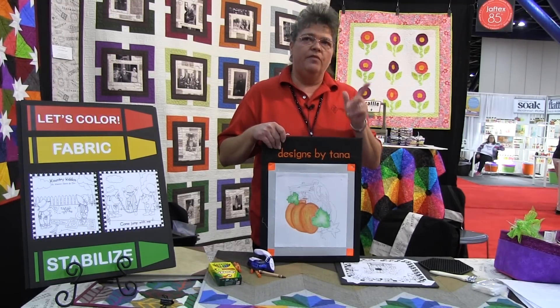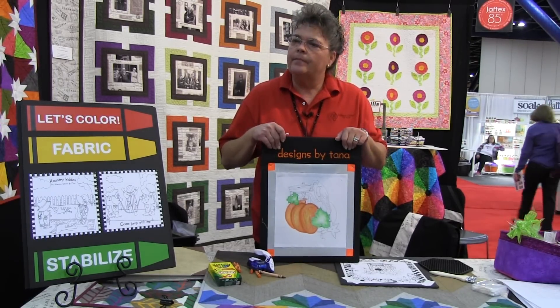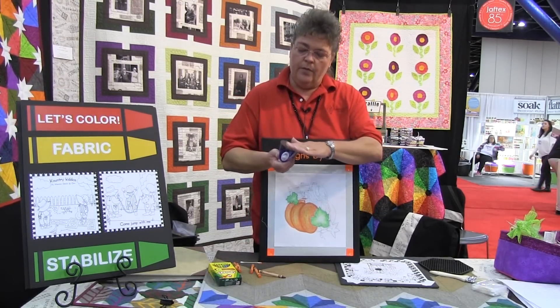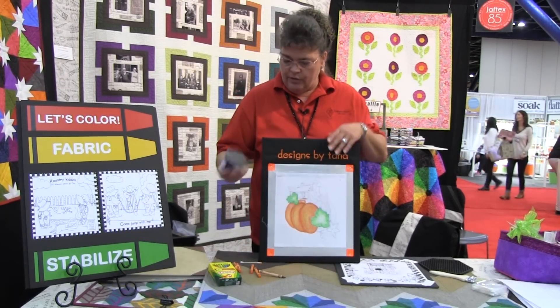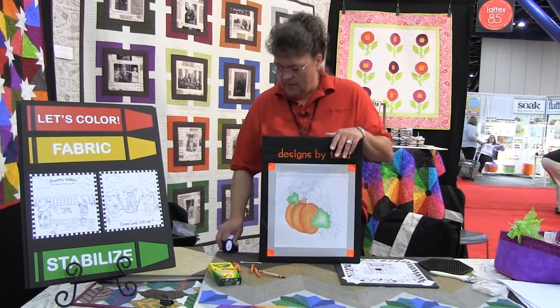If you want to come, I'm in booth 530. If you want to come by and sit down and color on this, you're welcome to. If you did not blend well, the crayon residue — the wax — would be on the iron. I would just take a napkin or paper towel and just wipe it off between colors.